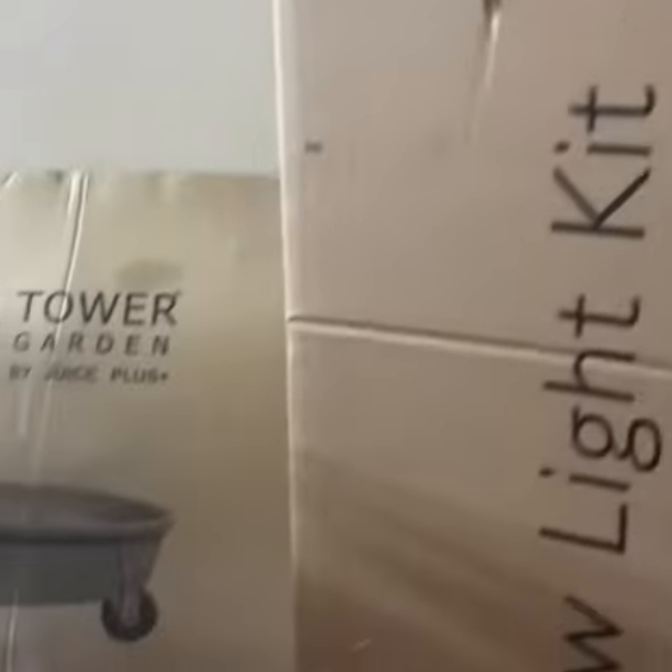Hello everybody! Here is my Toa leaf grow light kit. Today I'm going to start installing my Toa garden. As you can see, I have all my equipment in here — I've been waiting for this day and everything has finally arrived.